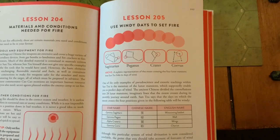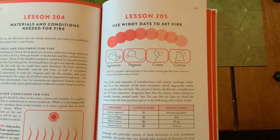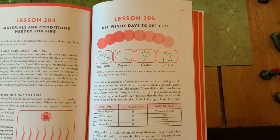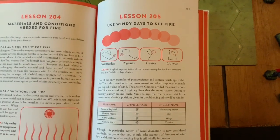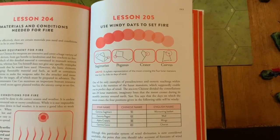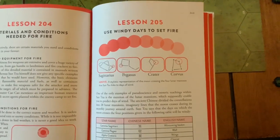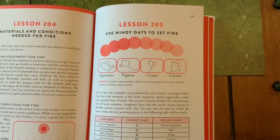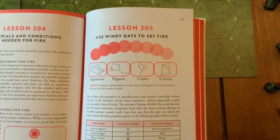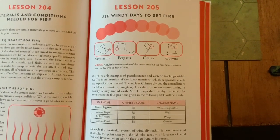Lesson 205 is one of the only examples of esoteric teaching inside Sun Tzu — though it's more pseudo-science. You need fire and smoke to spread in the correct direction, otherwise you'll burn your own troops. Sun Tzu says the ancient teaching is thus: when the moon passes these four stars — Sagittarius, Pegasus, Crater, Corvus — there will be wind. I've personally never tested this, but I've included them here as part of Sun Tzu's Art of War. I've given you the star names and their positions within the constellations.